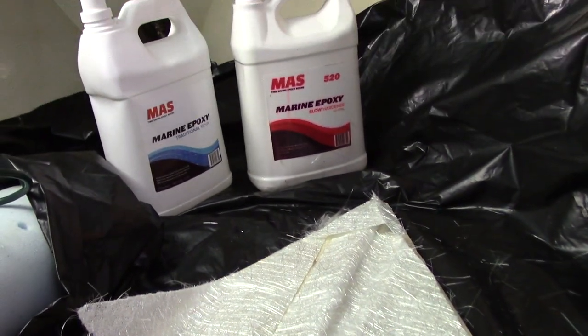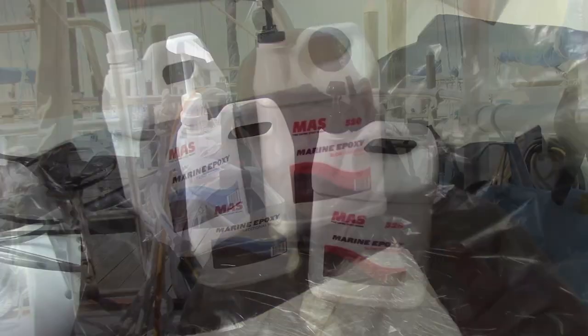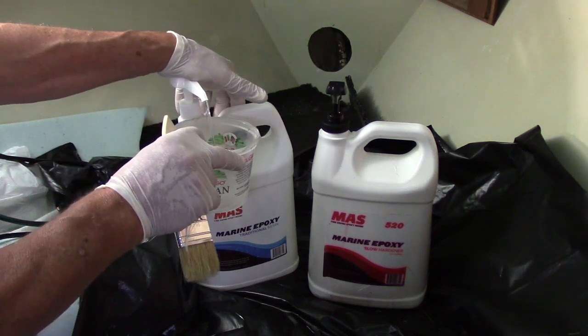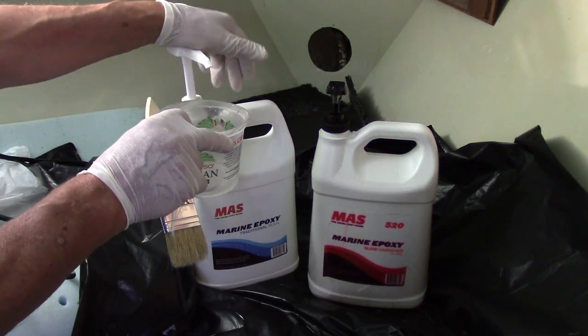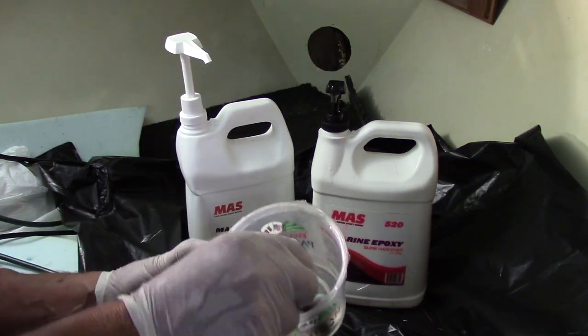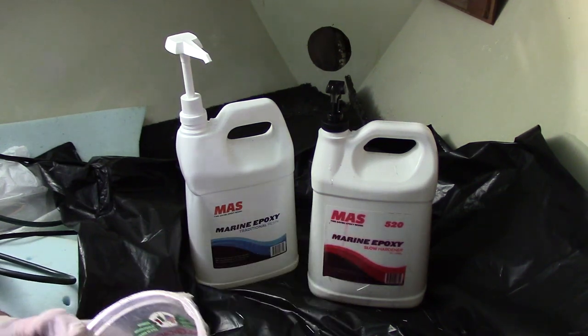Then I fiberglassed it on both sides. I use MAS epoxy because I like it — I've used it many, many times for many years. It's one pump of resin, one pump of hardener. No measuring needed. A couple of key things with any epoxy project: make sure you stir the epoxy for at least three minutes to make sure everything is mixed properly. Don't rush it. I use the slow hardener anyway, so I've got plenty of time.